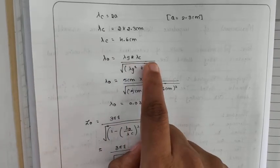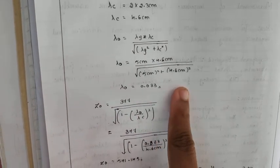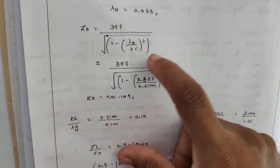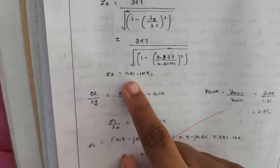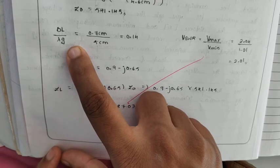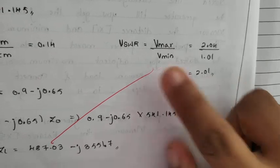Lambda_0 (lambda naught) equals lambda_G times lambda_C divided by the square root of lambda_G squared plus lambda_C squared. Substituting, lambda_0 equals 0.033. To find the impedance Z_0: Z_0 equals 377 divided by the square root of 1 minus (lambda_0 divided by lambda_C) squared. Substituting, Z_0 equals 541.145. To find impedance on the Smith chart, we need VSWR. VSWR equals V_max divided by V_minimum: 2.24 divided by 1.01 equals 2.01.